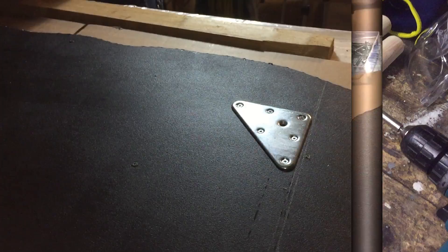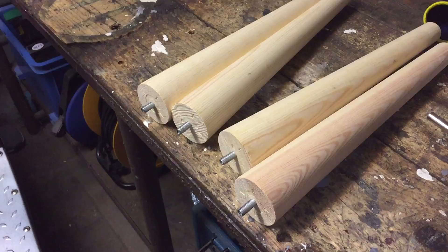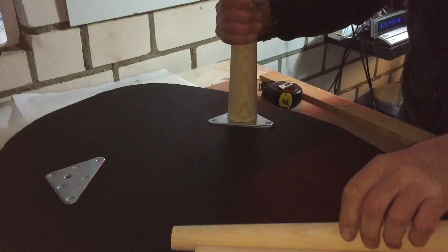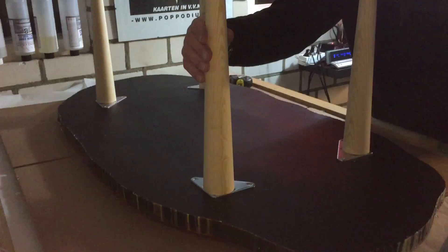There you see them with the screws in it — they are adjustable so you can screw them in but also out. I'm also thinking about whether I will paint the table legs black or something like that. There you see him attaching the table legs and it's all very simple. They are all on and now we can go to the almost end result.